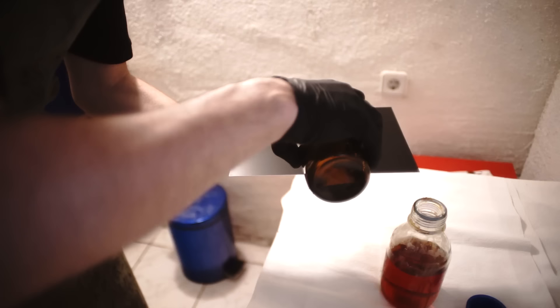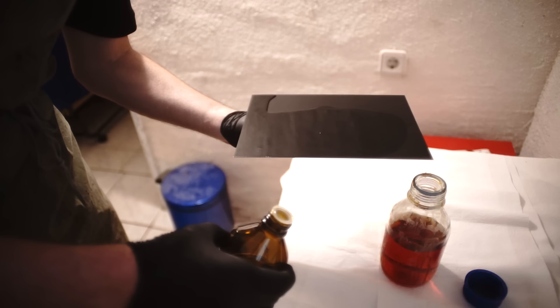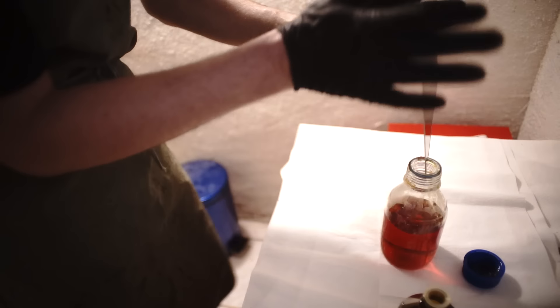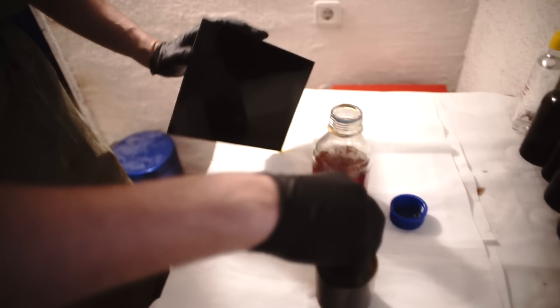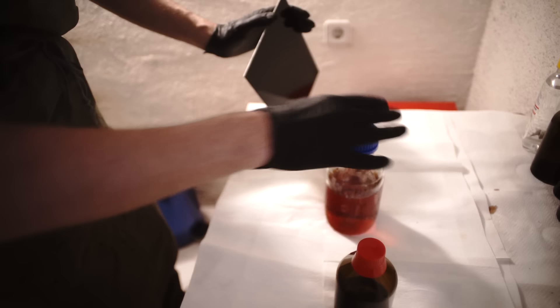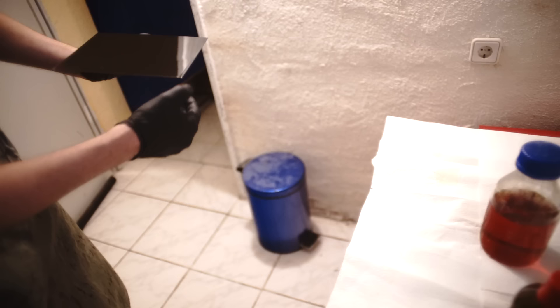So now comes the smelly stuff. I'm just tilting the plate so I don't get any stains, because it's drying now and it would run down during the drying process and make lines. That's pretty okay — I'm going to put it in there now.